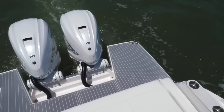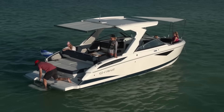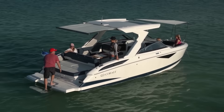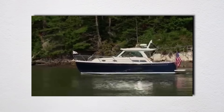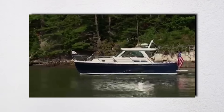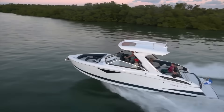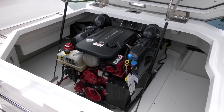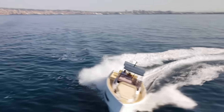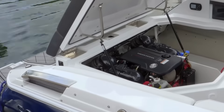That stern weight affects how your boat rides, especially in following seas where the stern weight wants to push your bow up. For boats under 30 feet, the handling advantages of inboards are largely overrated. Modern hull designs have evolved to work perfectly with outboard weight distribution. The real advantage of inboards is interior space and draft, not some magic handling characteristic. I've driven plenty of both, and a well-designed outboard boat will out-handle a poorly designed inboard boat every single time.